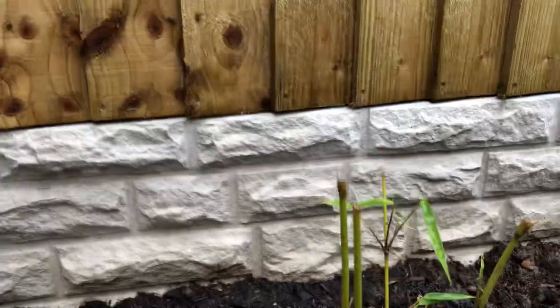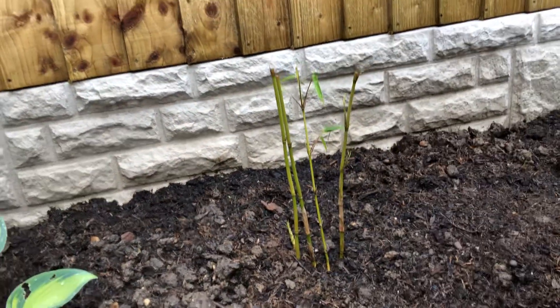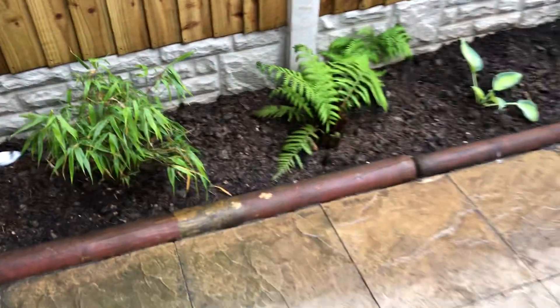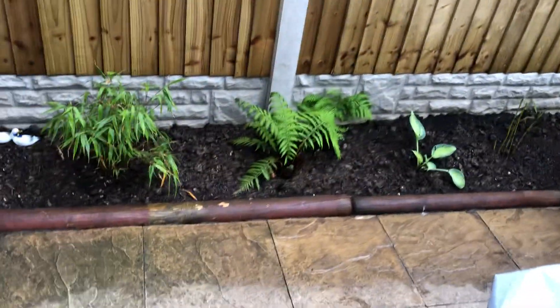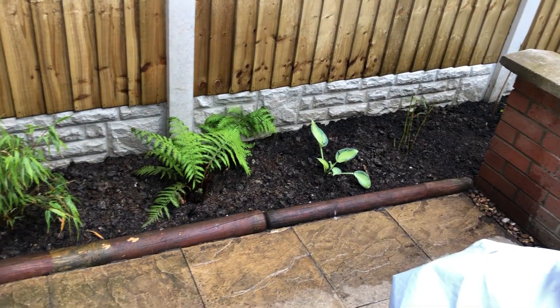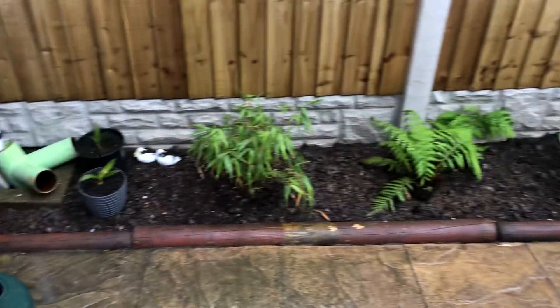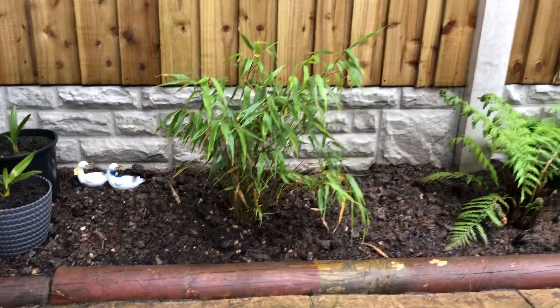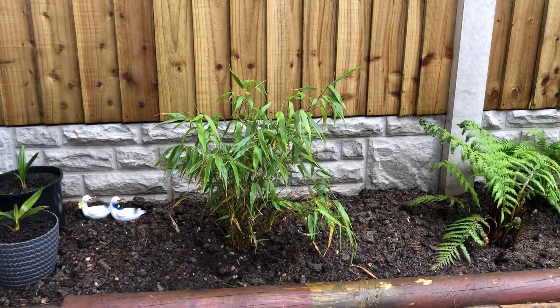So I'm looking forward to seeing how fast this is going to grow. I didn't think it was really doing much at first, but all this soil has been replenished with some nice nutrients. I think it's going to do right - this one is definitely doing well, it's pushing out a lot more.